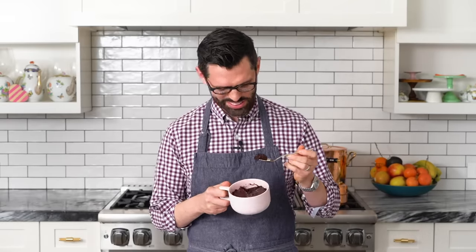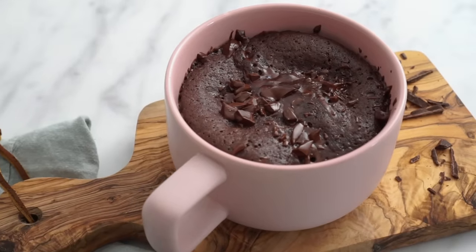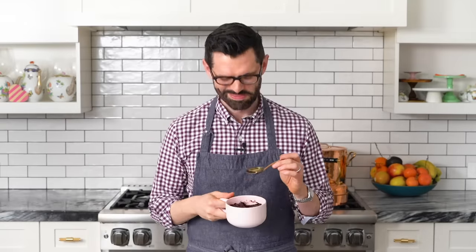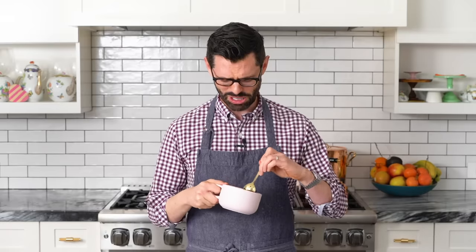Spoon a little bit out there. The texture melts in your mouth. It's like a cake that's saying, 'Oh hey brownie, we're cousins, did you know that?' That's what it's like. And it would be perfect with a little bit of ice cream, if you're asking my humble opinion.